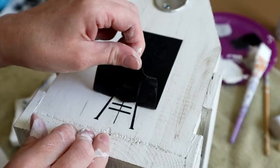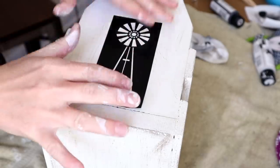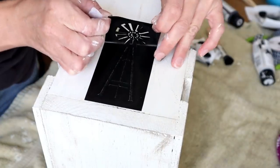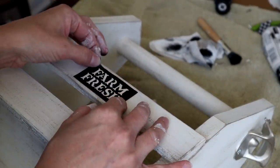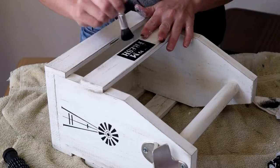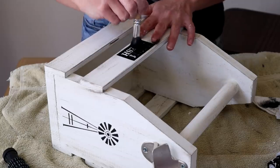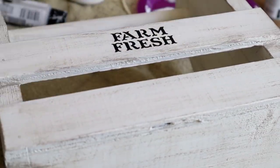Once the paint dried, I peeled the stencil off from the side and reused it for the other side of the caddy so both sides match. I reapplied the stencil in the center just like the first time, painted the Ink color over top, and once dry I peeled off the stencil. Next I'm applying this Farm Fresh stencil on the front side of the caddy in the center on the top piece of wood — also from Michael's, from the same stencil pack. Again I painted with Waverly chalk paint in Ink using my Dollar Tree stencil brush, then peeled the stencil off.